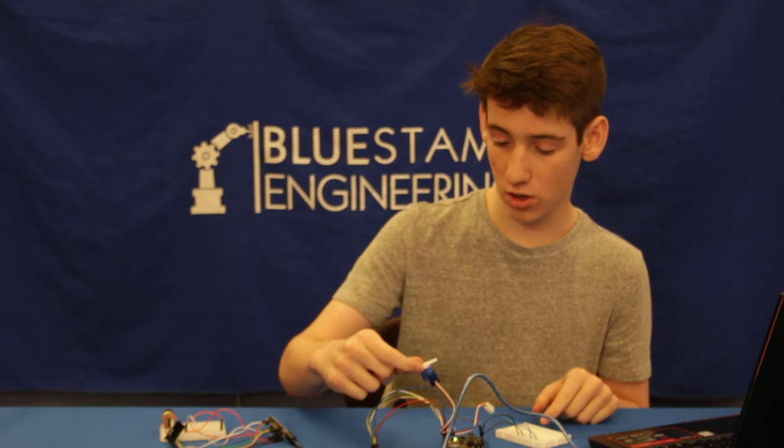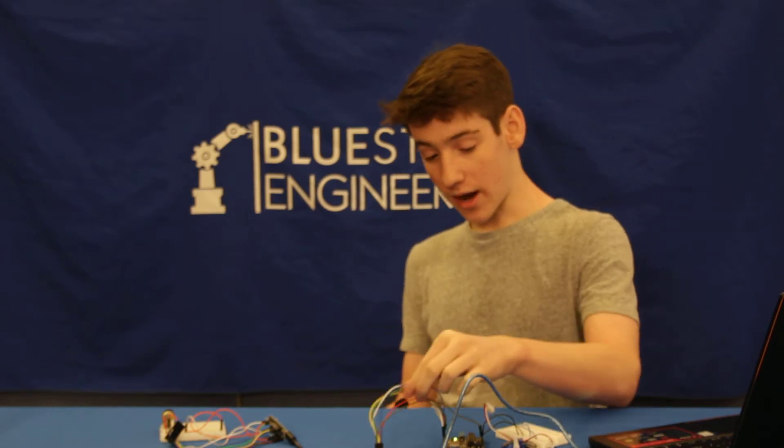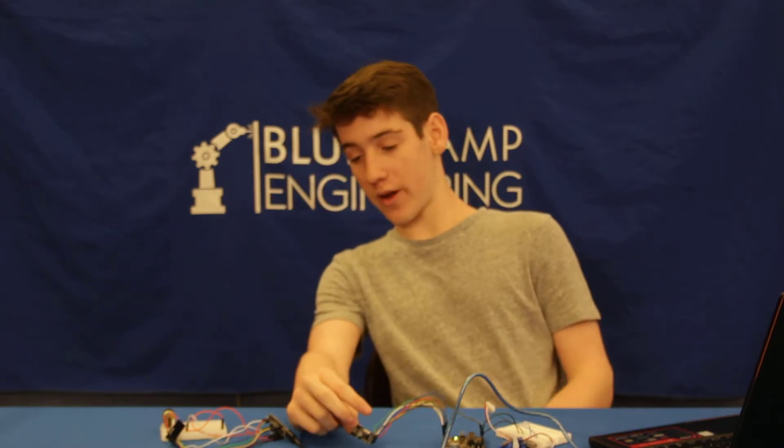And then in this circuit, I made it so that the servo responded to a value when the Arduino gave it. Then I took these and put them all in their corresponding pins on the Arduino microcontroller.